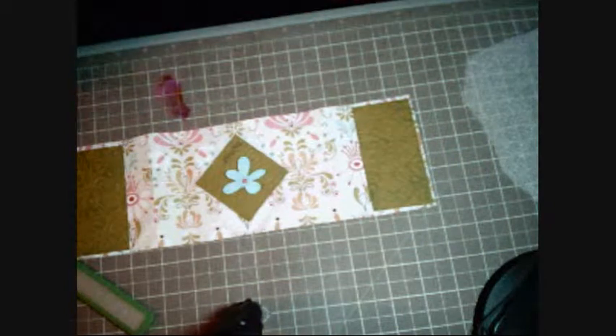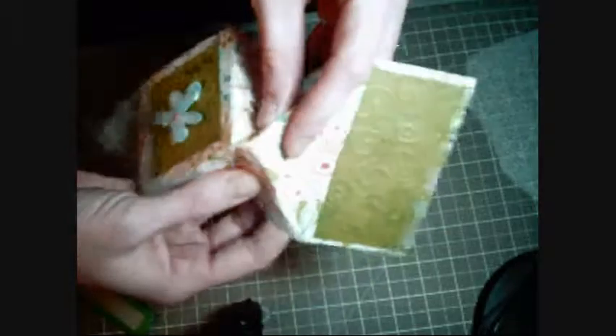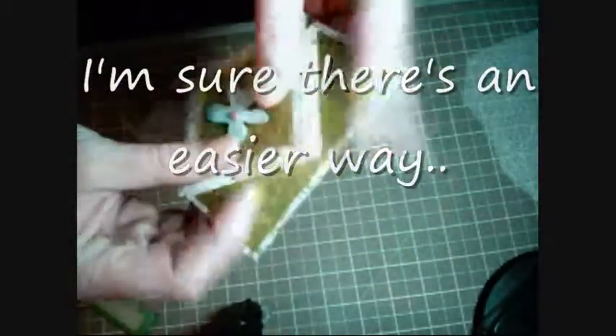The tricky part comes when you're trying to fold it all together. I just kind of winged this, so what I did was I just took where the folds are and folded it together — I took this one where the fold is.